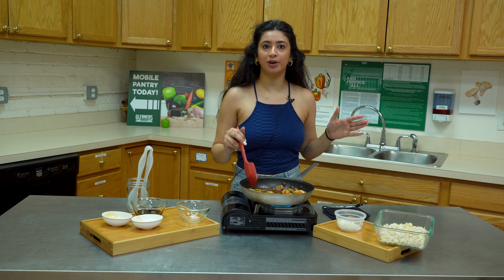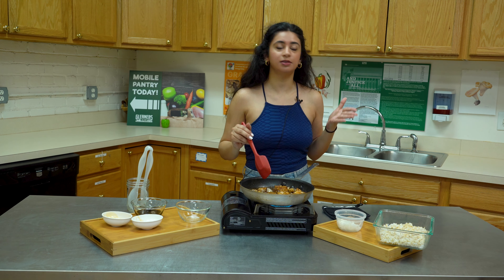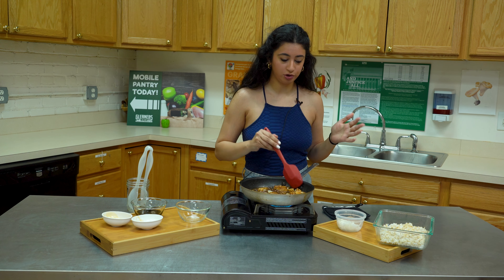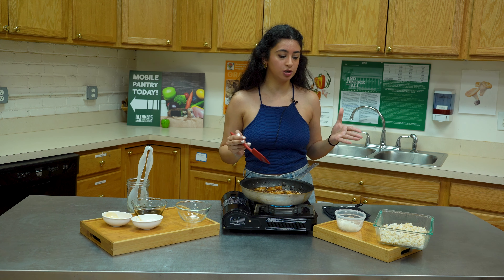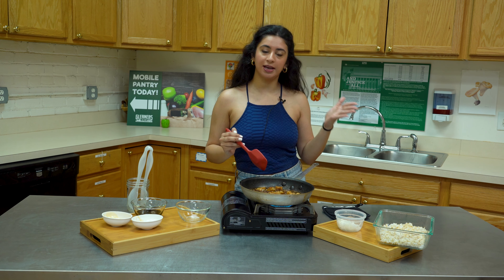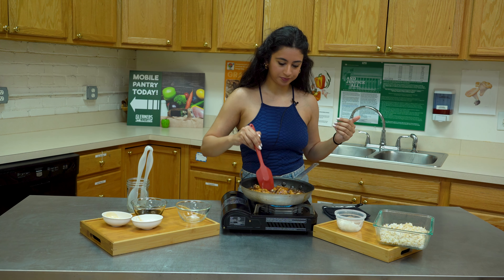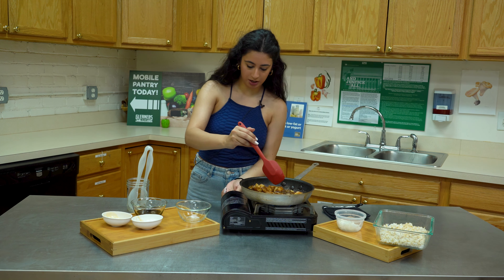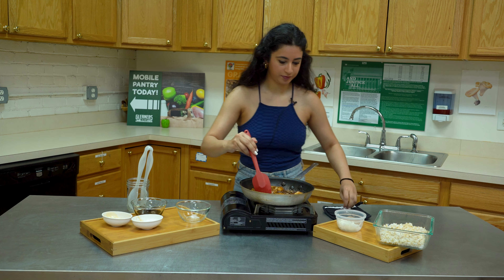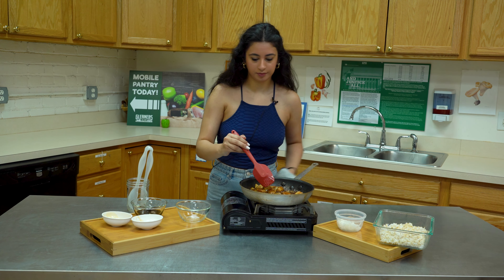I'm just going to let it reheat for a few minutes and let all the flavor absorb. I'm using brown rice as a side. You might want to use brown rice because it's a whole grain and has more nutrients in it. But if you or your kids don't like the taste, you can start by doing half a cup of brown rice and half a cup of white rice and work your way up. Now that all the flavor is already absorbed, I'm going to turn this off.